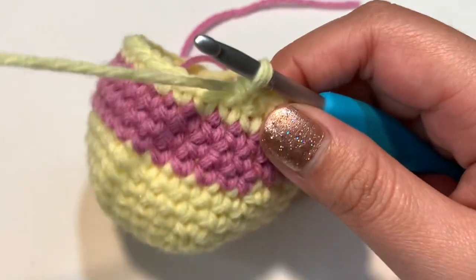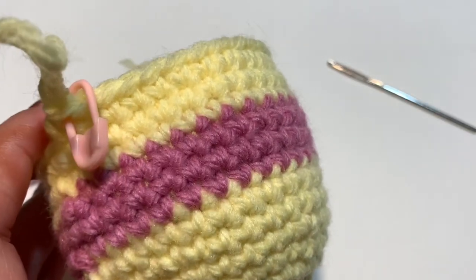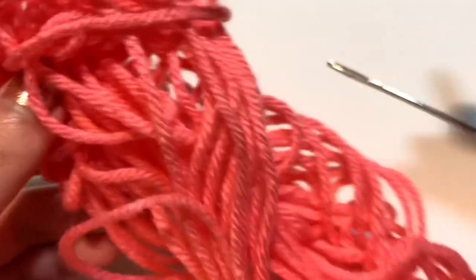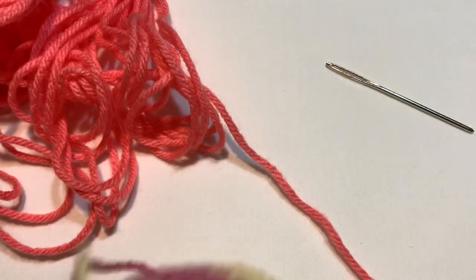Just finished my yellow rows. Now going back to pink for the last color change. I'm using a slightly different shade of pink because I have a little bit left to use up, but it's the same color change technique.